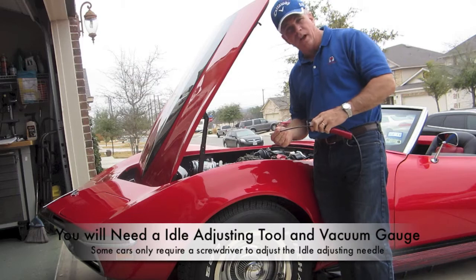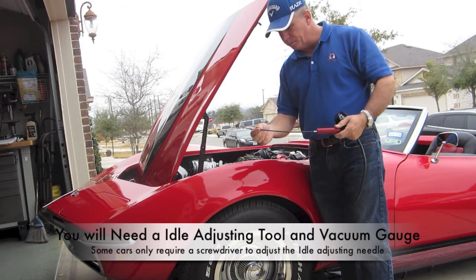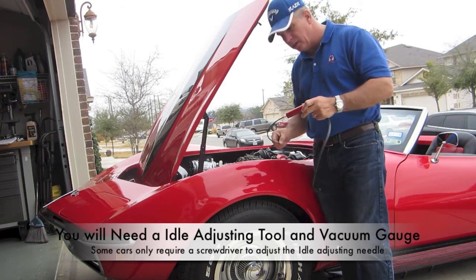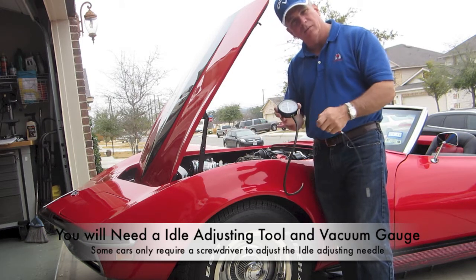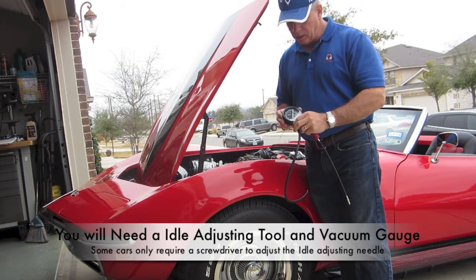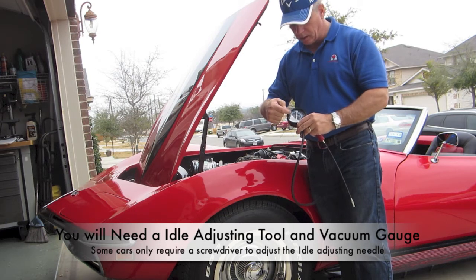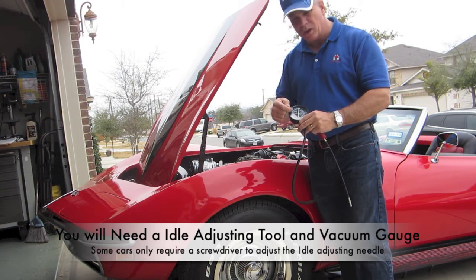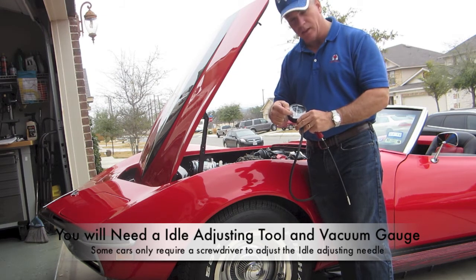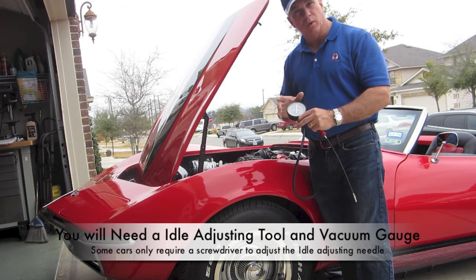To adjust the idler screws, you'll need this special tool which allows you to get into the idler screw and make the turns. You'll also need a vacuum gauge. When we use the vacuum gauge, one of the key things we'll look at is how the vacuum reads on the gauge. We'll watch it peak out and then back it off — that is the perfect point of fuel and air mixture, right at the point where it starts to peak out and then drop off.